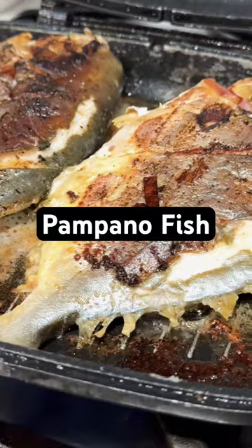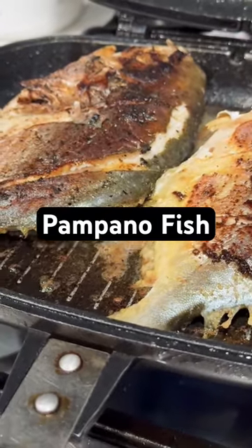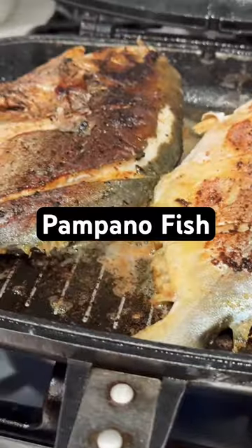Here we go. So cook for each side 8 minutes. Let's cover it, and then let's come back after 6 minutes.